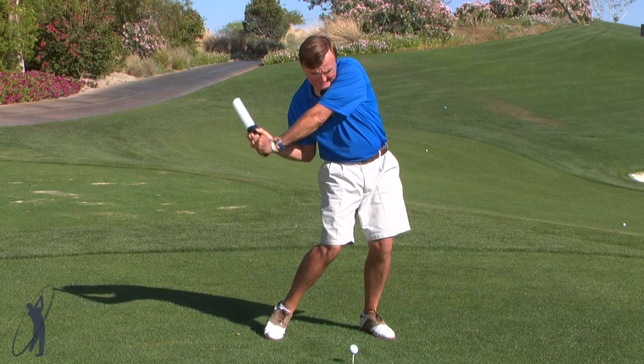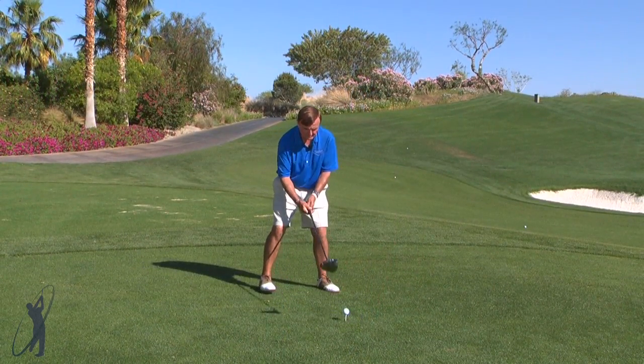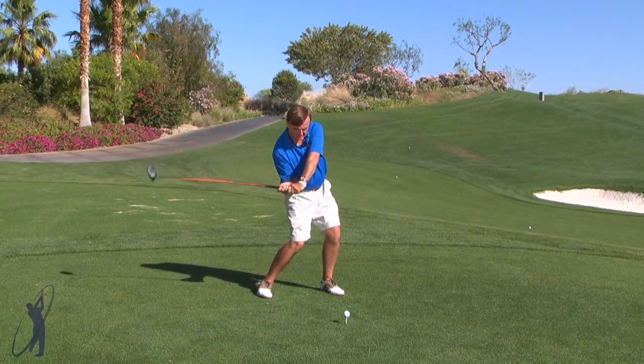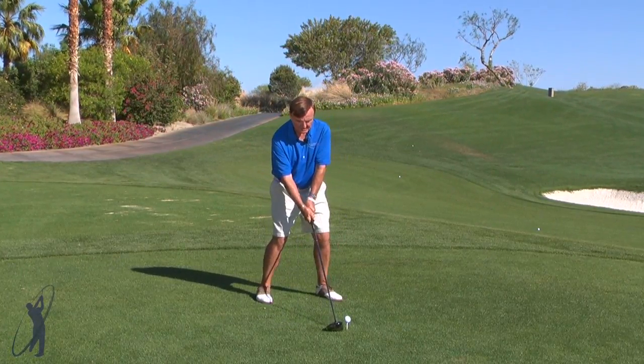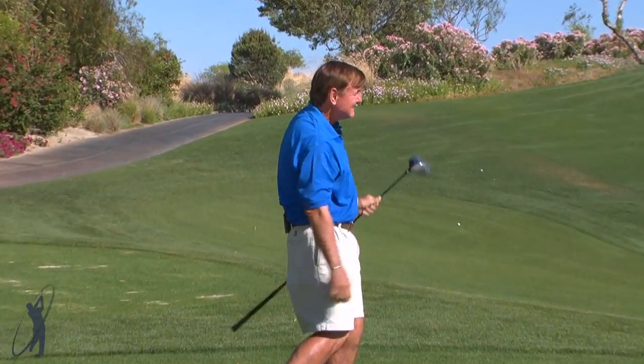Now if I use a driver, I'm going to show you that same power. You simply set up to the ball, you've practiced your Darth Vader drill, set it up there, do a couple like this — hold that energy and then release through the ball. Just like that. And that's how you get that energy at the back of that ball. You store it up and then you release it, and you feel your way to better golf.